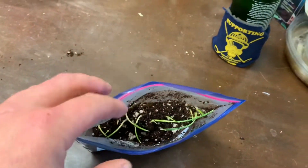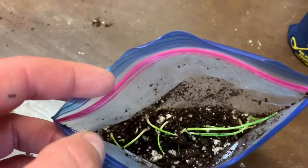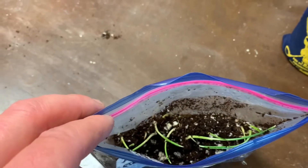So it is May, meaning we had about a month and a half between sowing and being in the community pot. They've been at 95 degrees Fahrenheit, steady, non-stop.